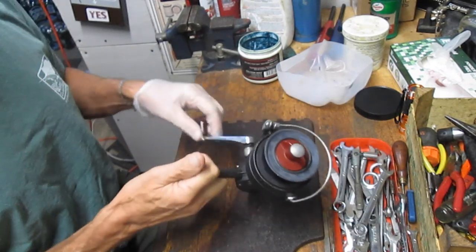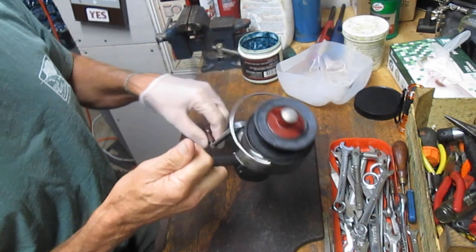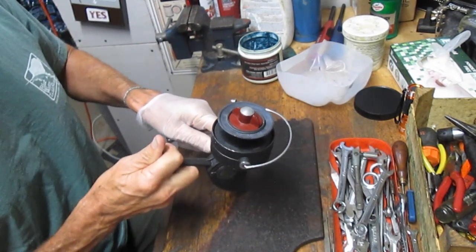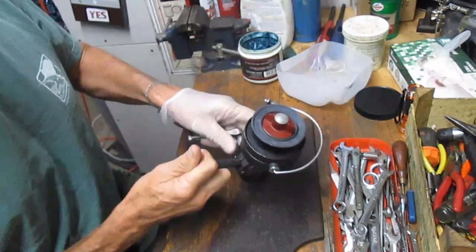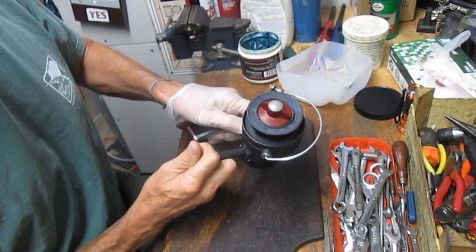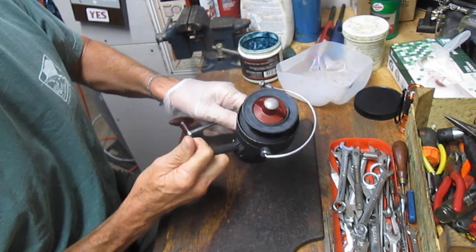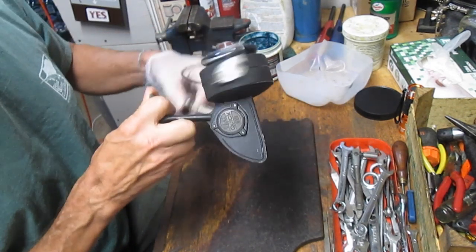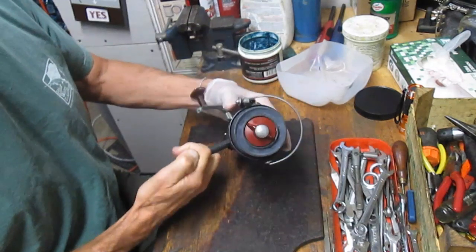This one has some noticeable grinding — probably missing grease. It's kind of a metallic grind you can hear. So let's go ahead and take this apart; you can hear there's a lot of metallic noise going on in there.